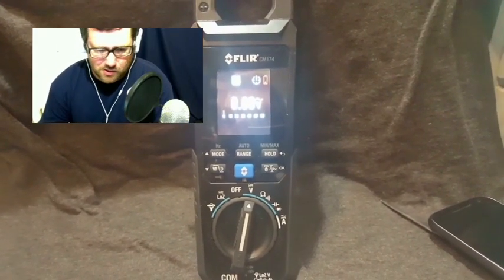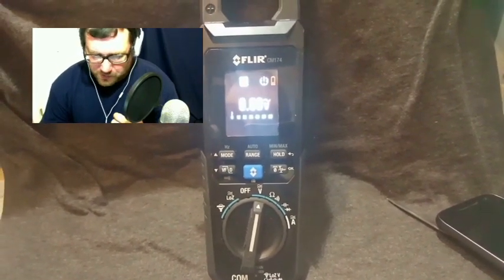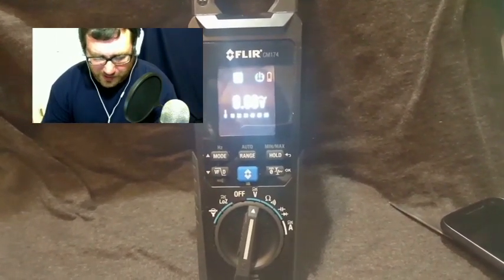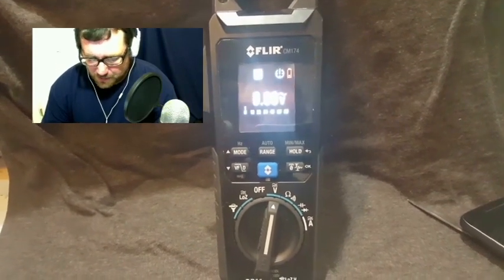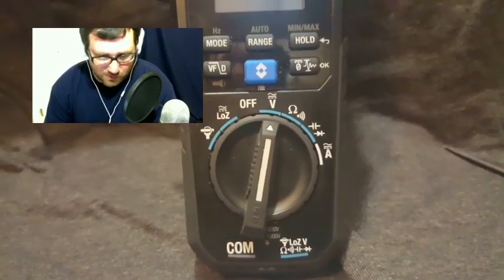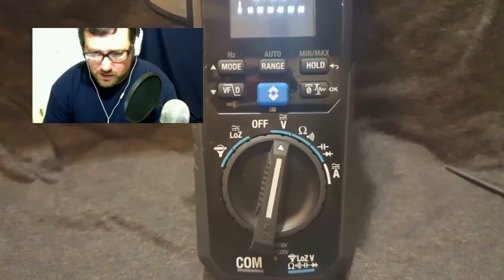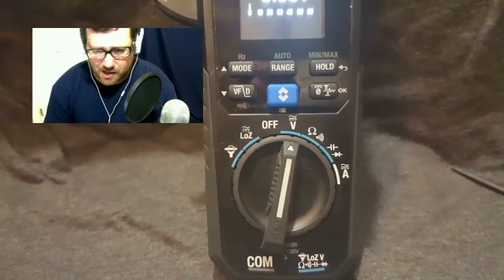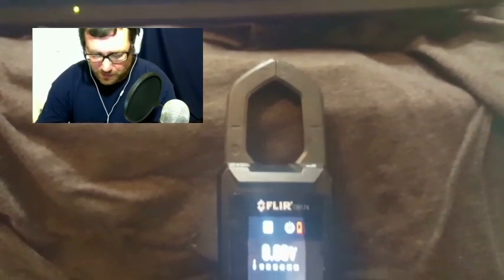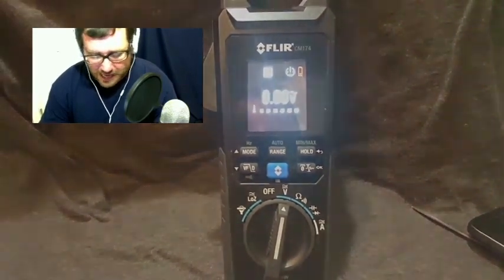Who would I recommend this product to? If you're a heating technician, I'd probably go to a different meter. If you're doing HVAC in the south and want added thermal imaging troubleshooting capabilities, this will be a good meter — it'll have everything you need: capacitance, volts, amps. If your duties range to the heating side or hydronics, you may want the DM-284 instead. The main drawback there is you don't have the built-in amp clamp on top — you'd have to add one.